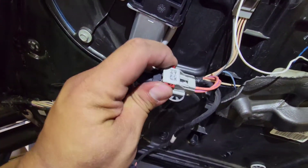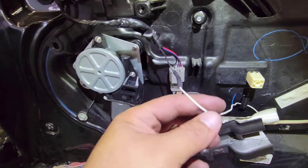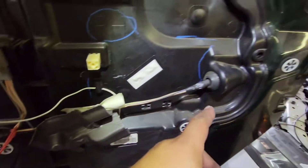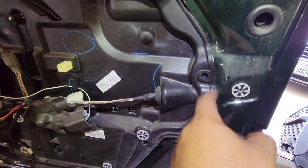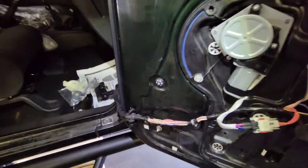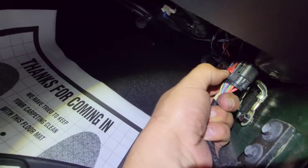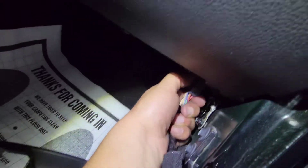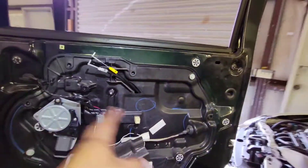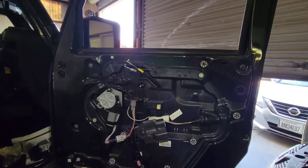Now we'll just finish bolting everything down. Connected the main switch to this one here — that's where it goes, this stays on the door and this goes connected to this pigtail. This one here goes connected to this little pigtail here. The one that we connected behind the door is this one that goes back there. Then this one will be your lock switch — this one goes connected right into the main switch. I'm probably gonna need both hands for this one.